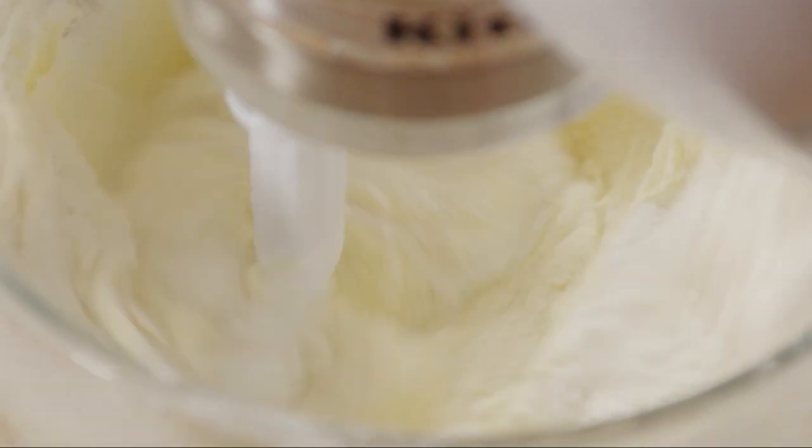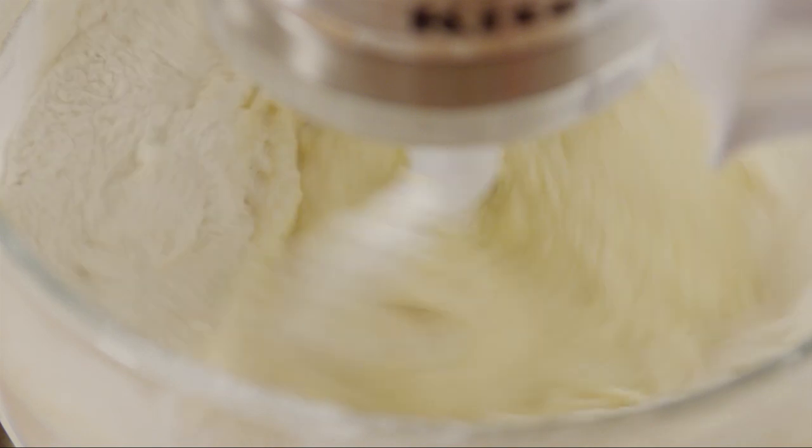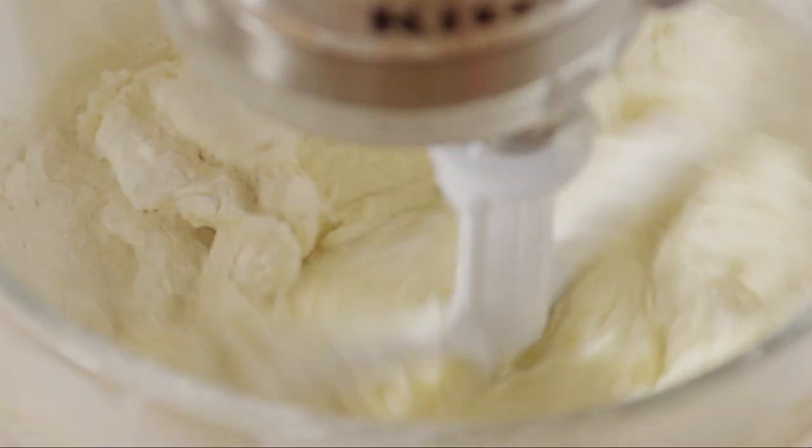Finally, beat in the last third of the flour mix until it's just combined. Be careful not to over-mix the batter, or the cupcakes will be tough.